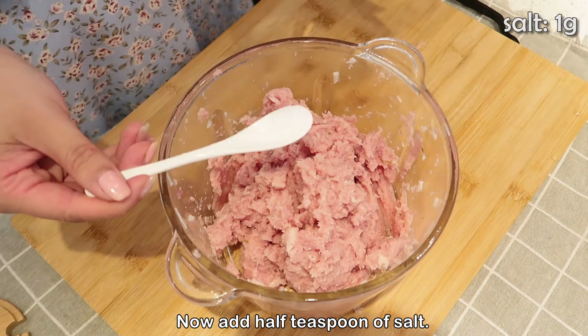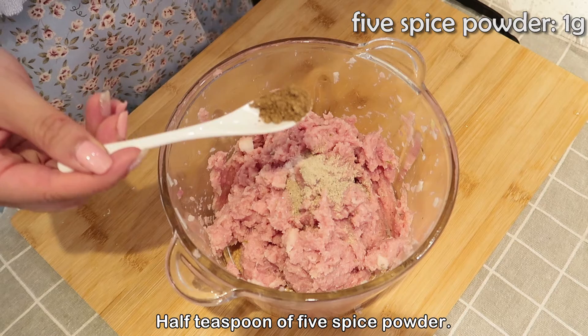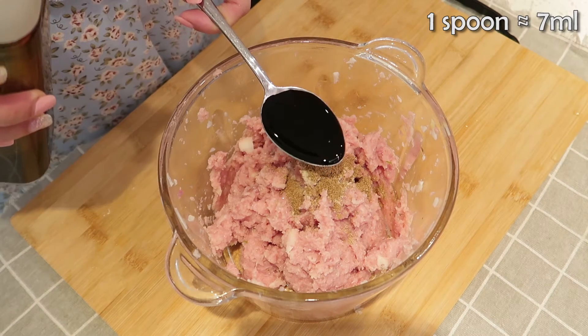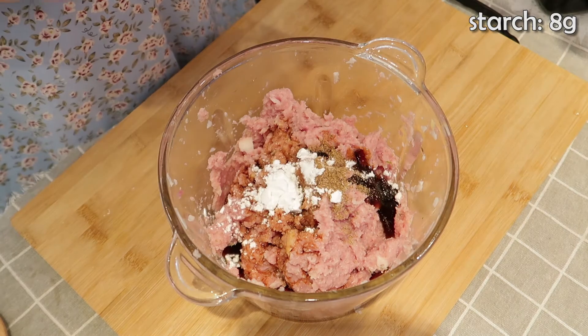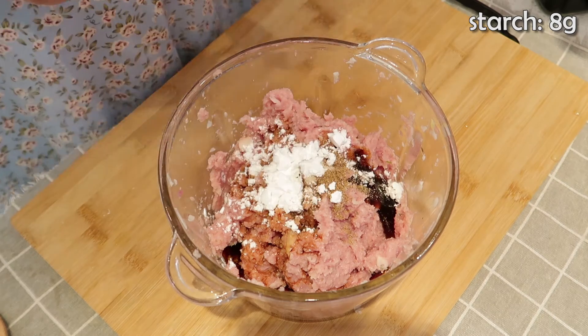Now add half teaspoon of salt, half teaspoon of white pepper powder, half teaspoon of five spice powder, one spoon of soy sauce, one spoon of oyster sauce, and some starch. Mix well.